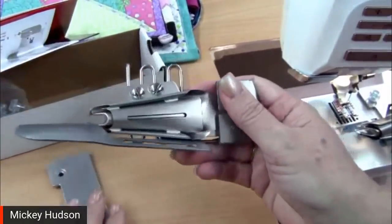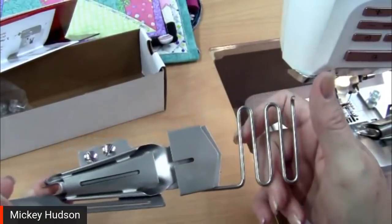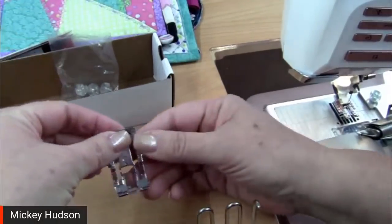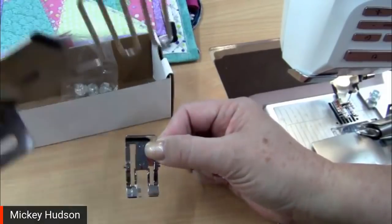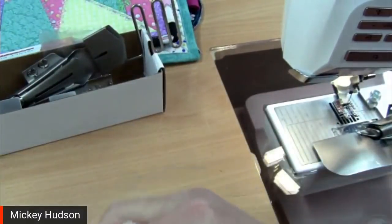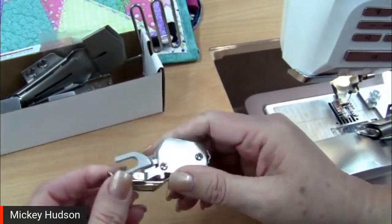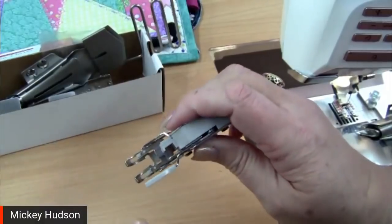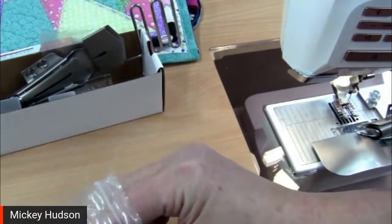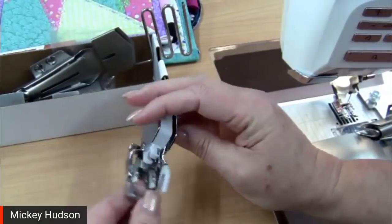You also get the binder attachment itself — it comes nice and folded up, so just unfold it. It will come with all the little screws and washers you need, and it will also come with a plate for the interchangeable dual feed walking foot. If you have what I call the old style, it has the plate attached and you can't take it off. With the interchangeable, you can actually add plates to it — this plate will just snap in to the interchangeable walking foot.